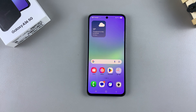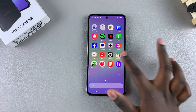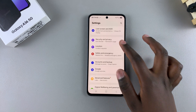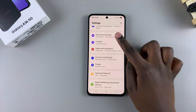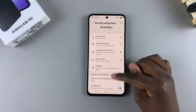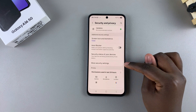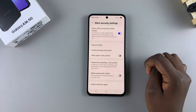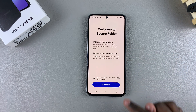In this video you'll learn how to create a secure folder on your Samsung Galaxy A36. First, open the Settings app and navigate to the Security and Privacy section. Next, under Security and Privacy settings, tap on More Security Settings and then select the option Secure Folder.